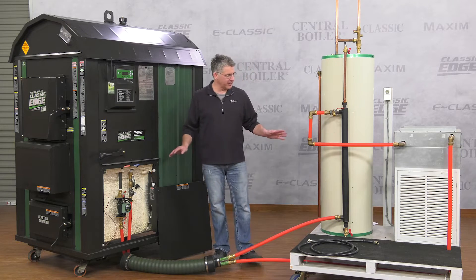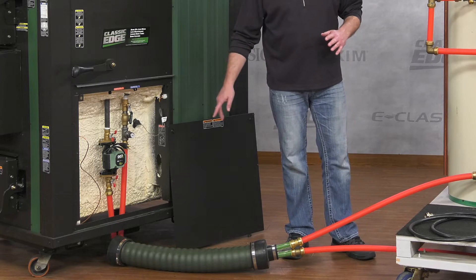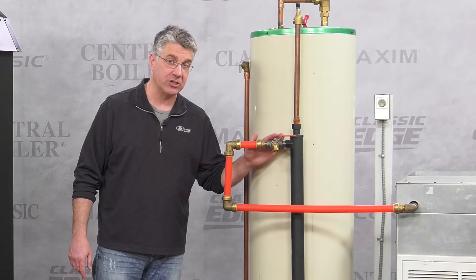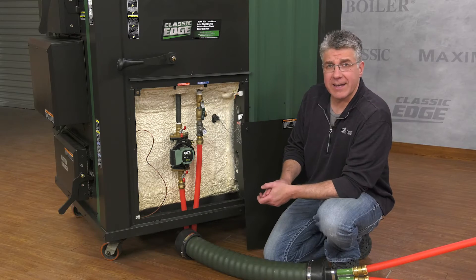We've set up a little demonstration station here. You can see we have our outdoor furnace hooked to the indoor system through the Thermopex, our water heater with our sidearm kit to heat your domestic water, and a forced air system. First thing we're going to do is add water to the furnace.